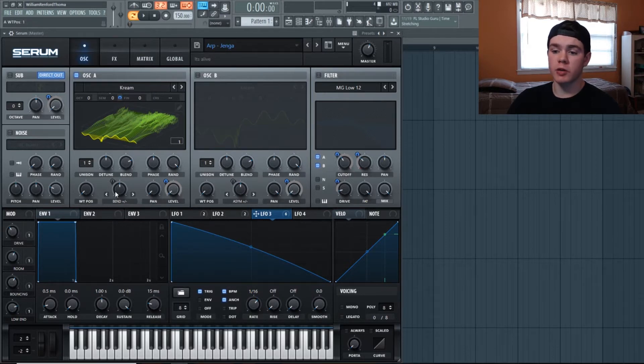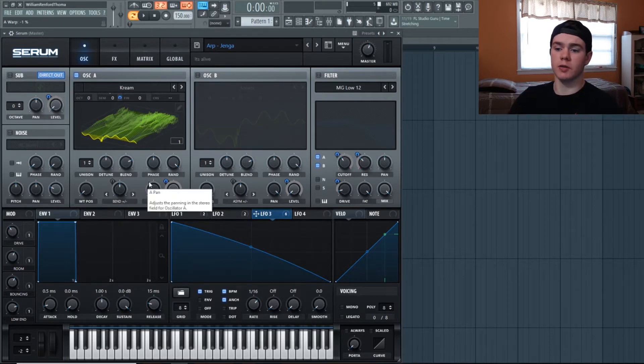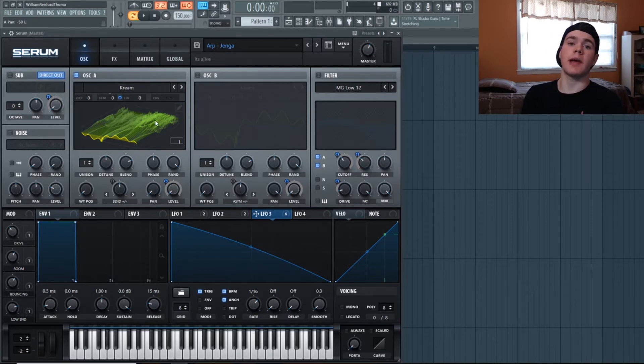We are going to turn on Bend Plus/Minus and leave it — I have it at negative one, you can put it at 50, either way. We're going to be modulating that to make it flow and move around a little bit more. We're also going to pan oscillator A hard left, because we're going to add a second oscillator and pan it hard right. This is going to make a very stereo sound and add a lot of life to the stereo image.